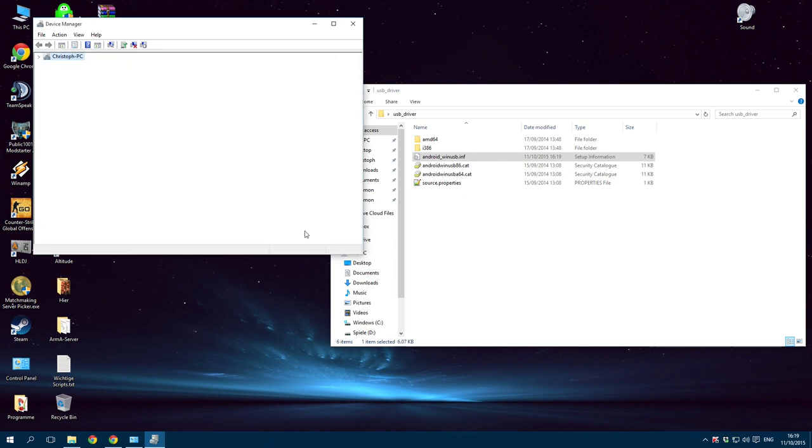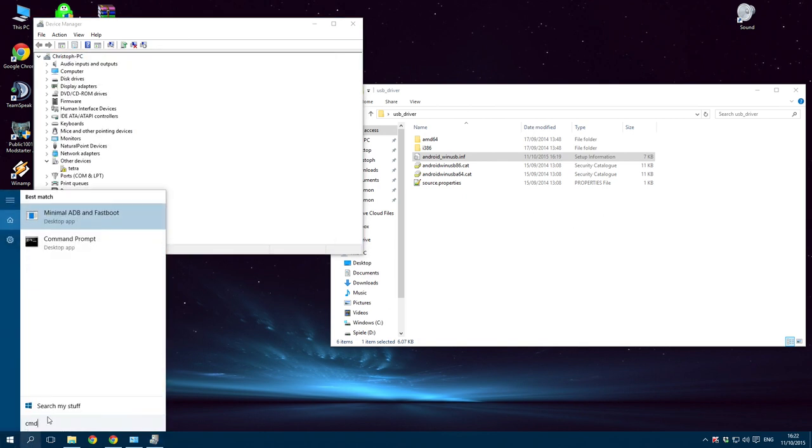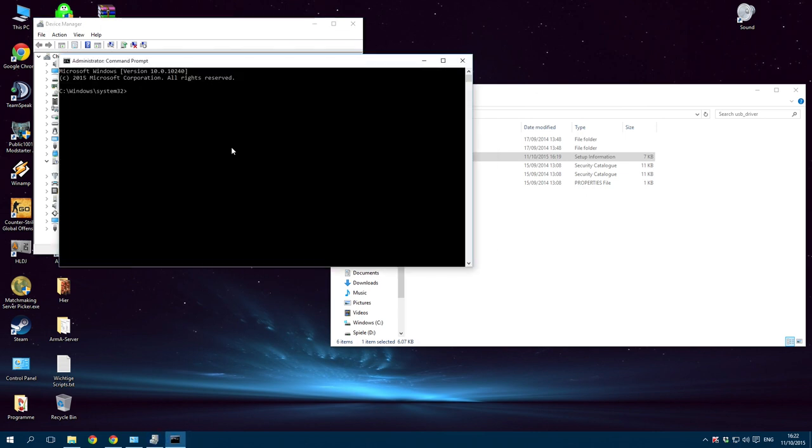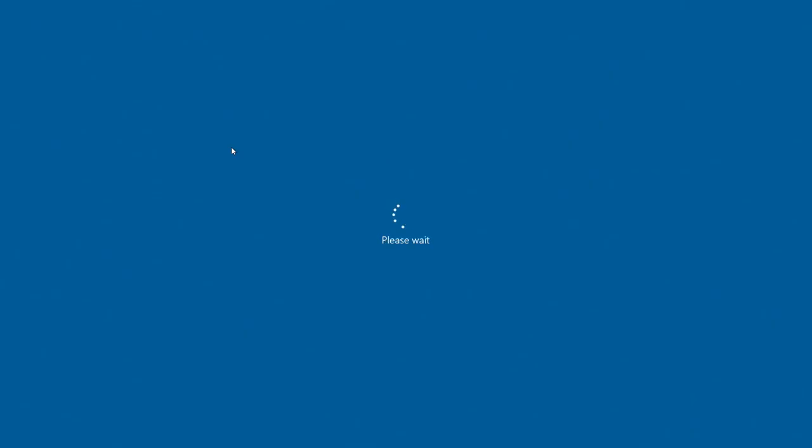What you have to do now is open the command prompt as administrator. Do this by right-clicking it and pressing Yes. Now enter: shutdown.exe /r /o /f /t 00 and press Enter. Your device will now reboot.